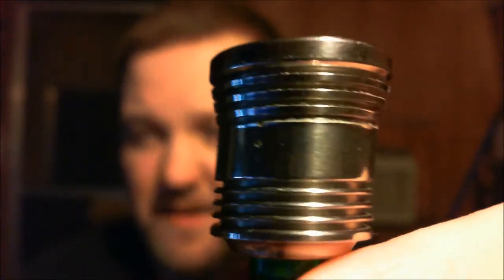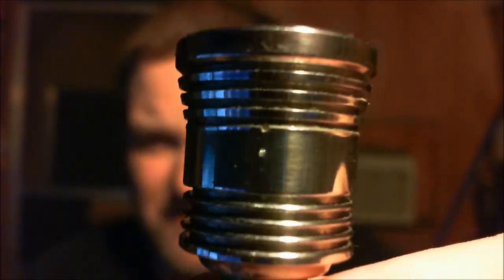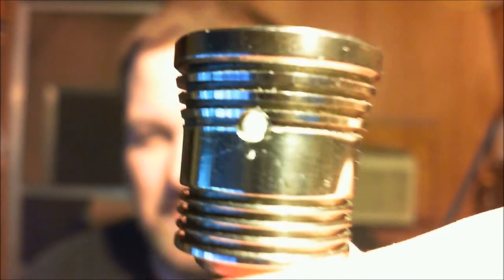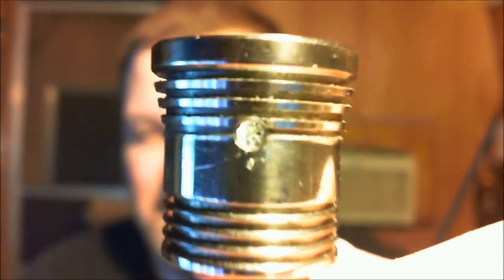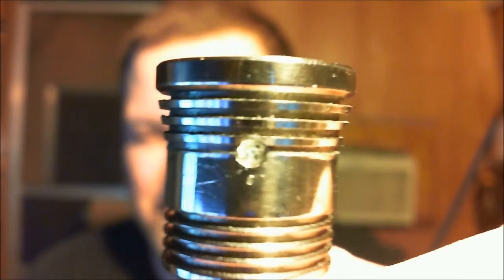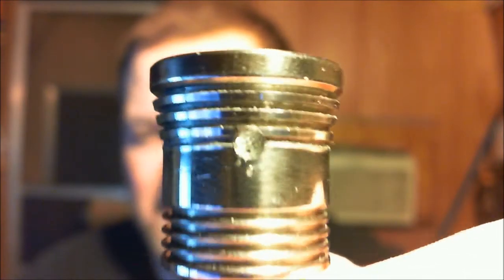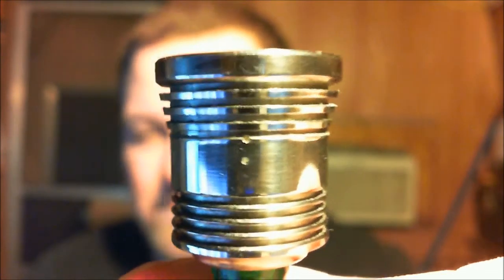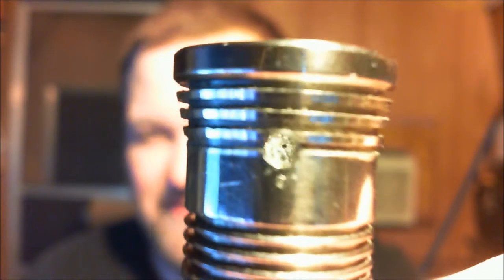Now it's time to show you the top cap. Originally the top cap had tiny little air holes — approximately 0.25 millimeter air holes, two on each side. You can see I went from those 0.25mm holes to almost a 2.5 millimeter hole. You can see the difference between the air hole I drilled in versus the original air hole — that's a lot more airflow.